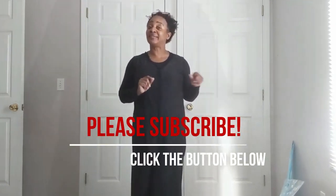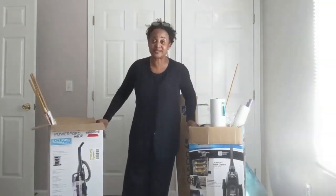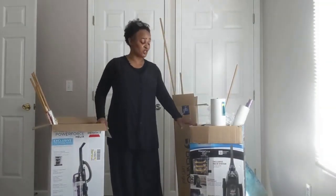But before I show you that, if you can just find that subscribe button down there and click it, that'd be really great. Ta-da! I am not trying to sell you a vacuum cleaner, not by any stretch of the imagination.